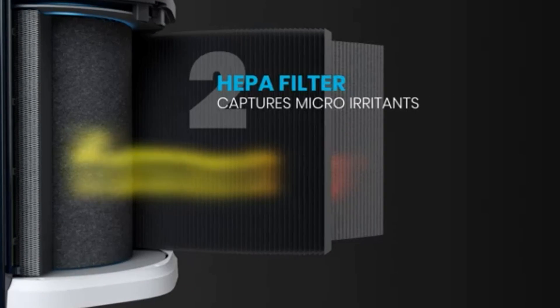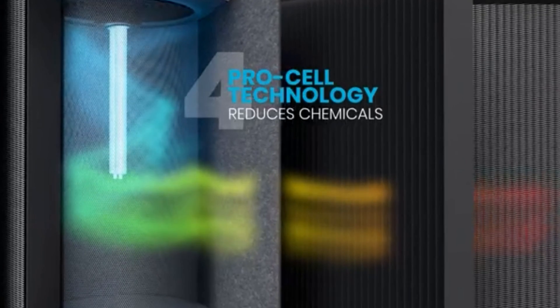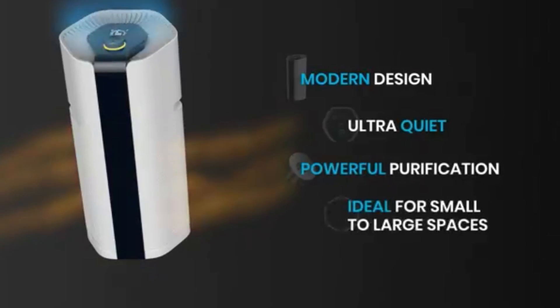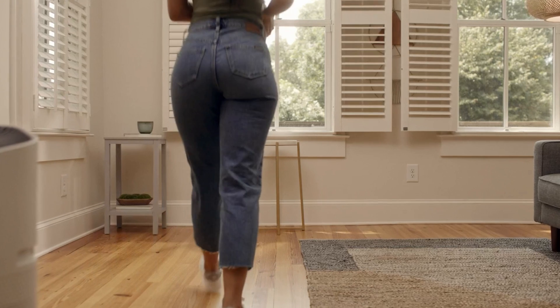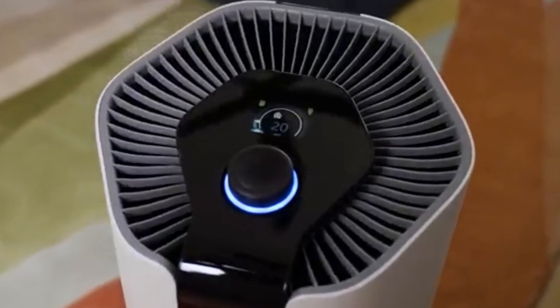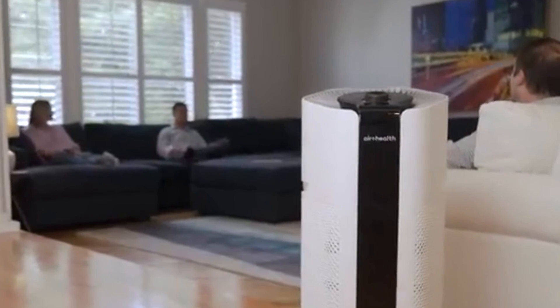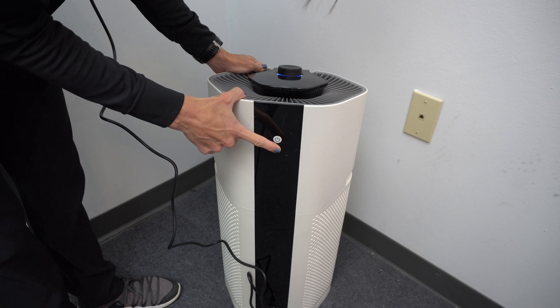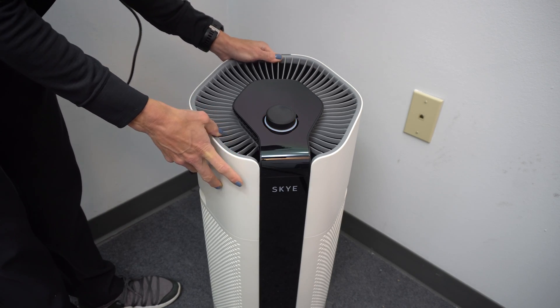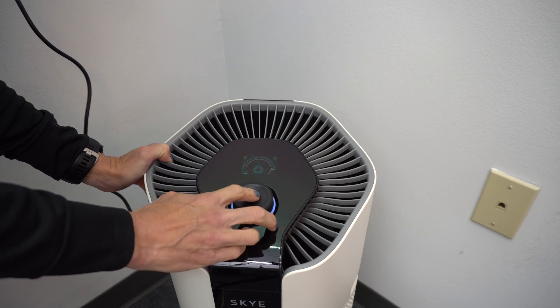Some of the features of this air purifier are a five-stage purification process: a pre-filter, an activated carbon filter, an H13 HEPA filter, a UVC light, and a pro cell. The company claims it purifies the air in large rooms up to 1,600 square feet in just 30 minutes, and 3,200 square feet in one hour. Noise ranges from 22 decibels on level 1 to 59 decibels on level 10. This device is Wi-Fi enabled and connects to the Sky app along with your favorite smart devices, giving you complete control to set schedules, turn the unit on and off, or ramp up or down around events like bedtime. You can also control it with your voice. So far this air purifier has worked well.